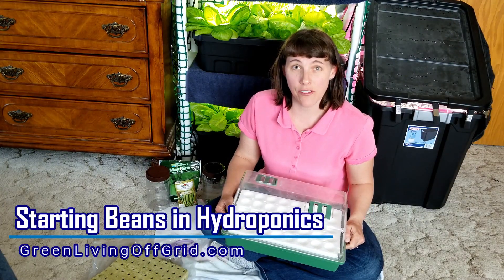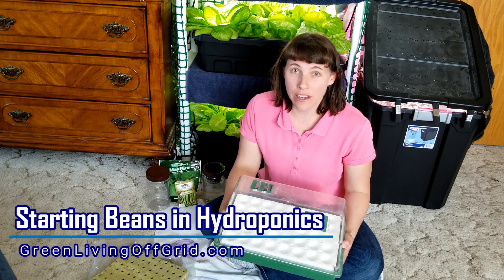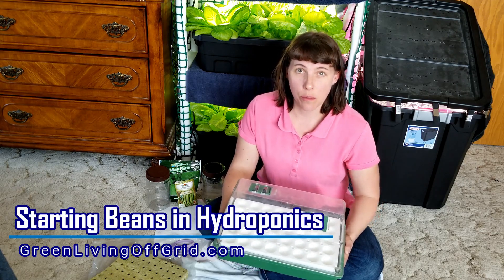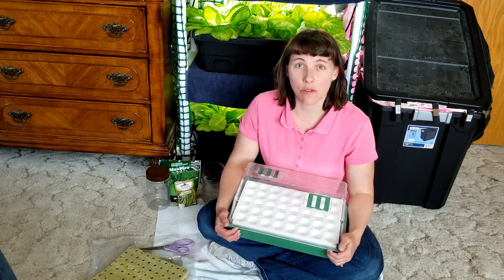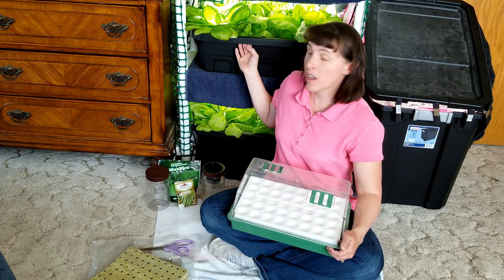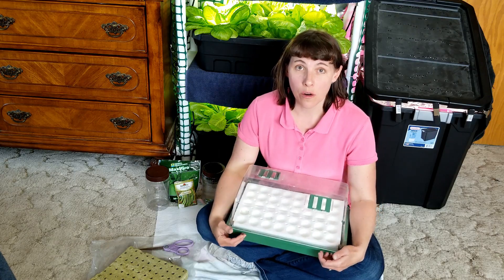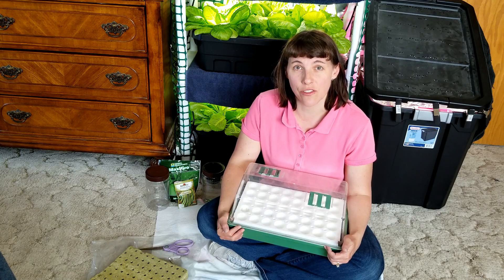Hello garden friends, I'm Christy with Green Living Off Grid and I'm going to show you an easy way to start beans for hydroponics or aquaponics. I typically grow my beans in an aquaponics system in my greenhouse where I have fish, and I use the fish water to circulate through some tubs that are very similar to what I have here for lettuce. The water circulates through these tubs and back into the fish tank, providing just enough nutrients for my beans to grow really well.